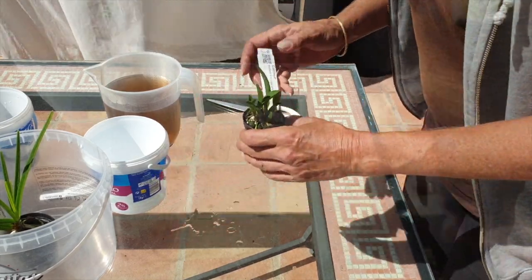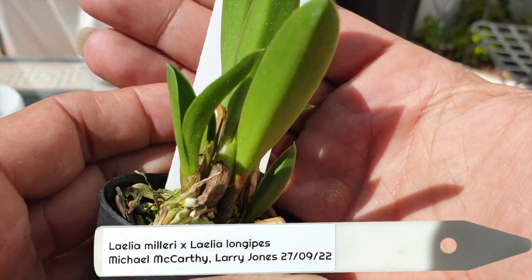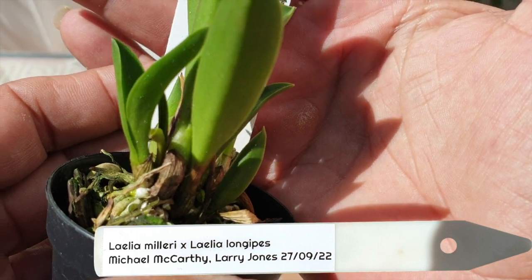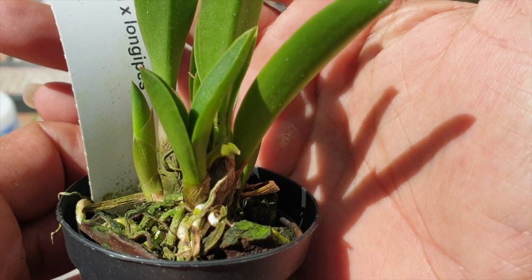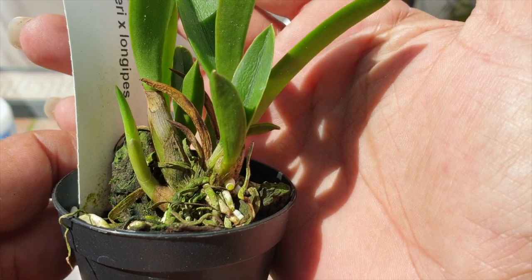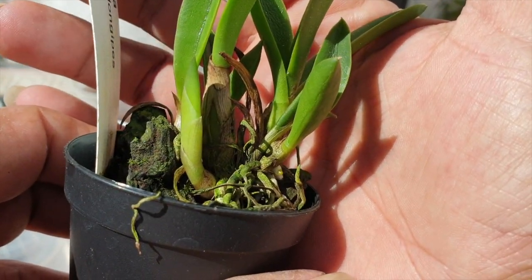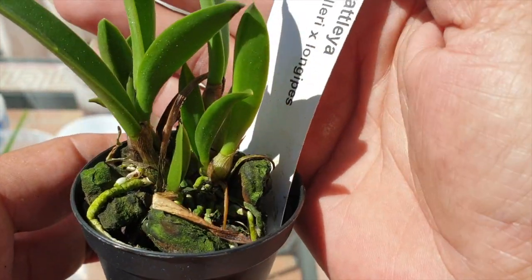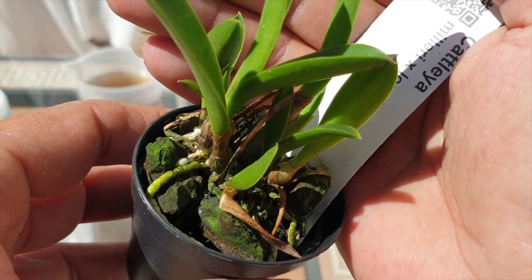The next one is Miltonia crossed with Longipes, because my Miltonia is a little bit of a disaster but she is trying, so I'm going to help her for as long as possible. Here's a Miltonia as a cross — it's a primary hybrid with the Longipes, which I also have, so if both parents survive I've got their little baby. And I'm loving this one with a new growth right there — this is looking fabulous. Let me know what you think in the comments.